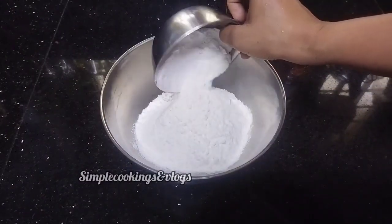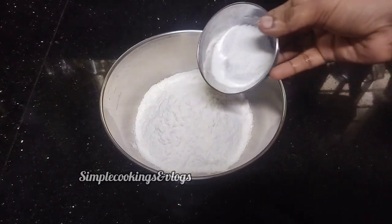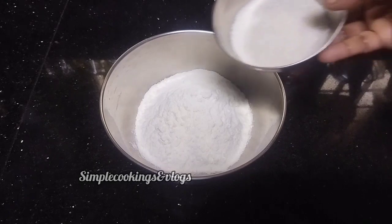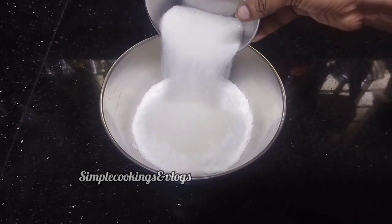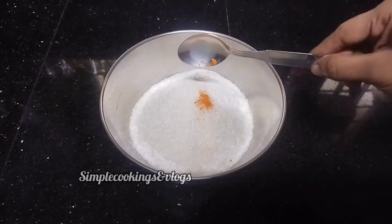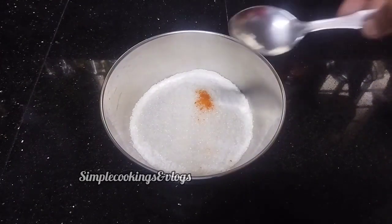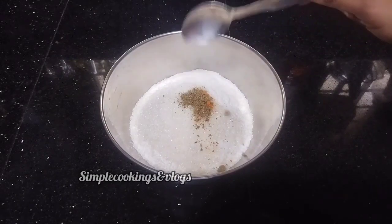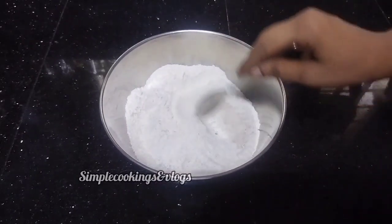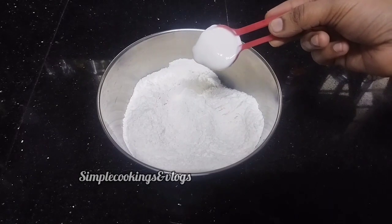We are going to cook it with a few cups of soup. We are going to make 1 tablespoon of the soup. Take a large bowl and mix it up — 1 tablespoon. Now the bowl has 1 tablespoon.